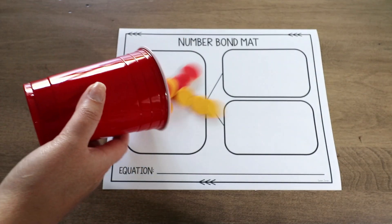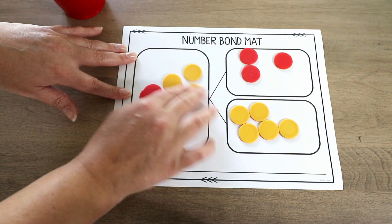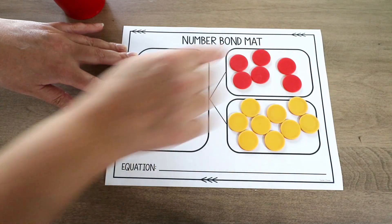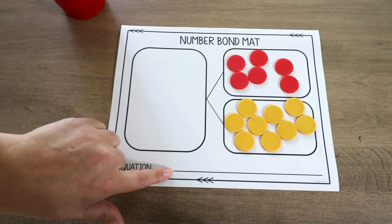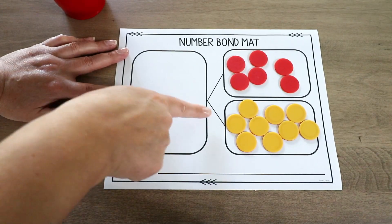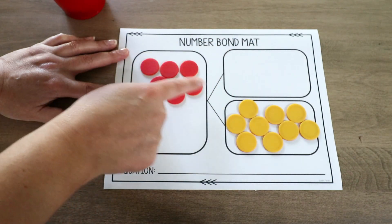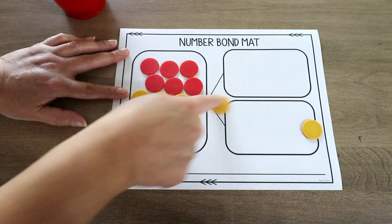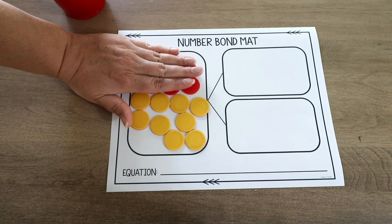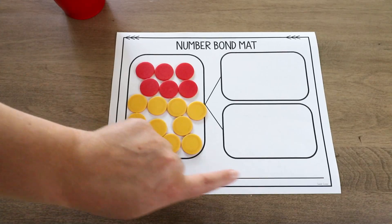With the number bond mat, students shake and spill and separate clearly into two parts — yellows on one side, reds on the other. The mat in the freebie already has a line for an equation, so they write it out. For example: 6 plus 9 equals 15. I also have students move each counter over as they count — 1, 2, 3 ... up to 15 — or practice counting on by moving the 6 first, then continuing from 6 to 15.